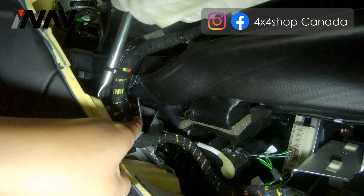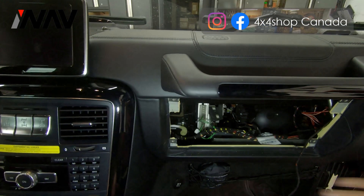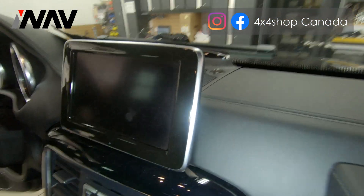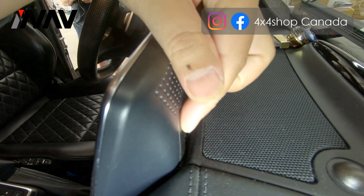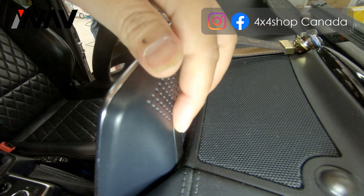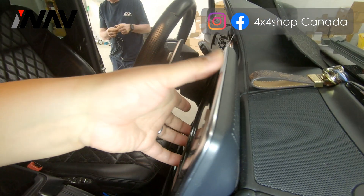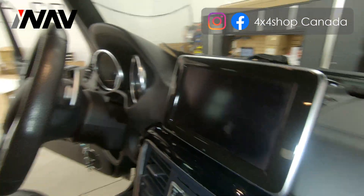After removal, you can see there is a lot of space you can access — this is the reason why we need to remove the glove box. When you remove the factory screen, you will need to pop those two covers from the back, which use a Torx screw tool. Once you release those, lift up and remove the screen.